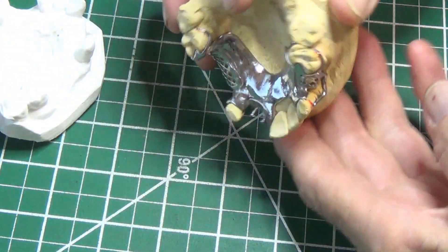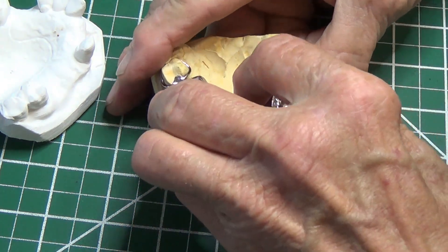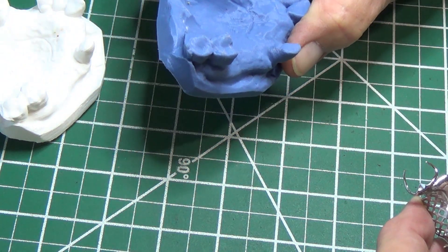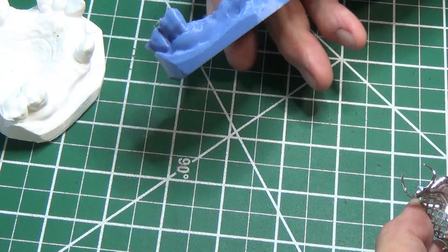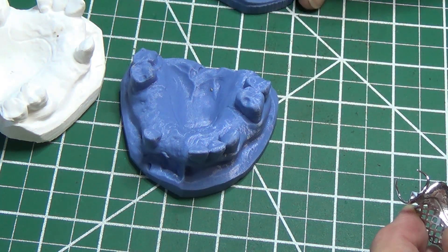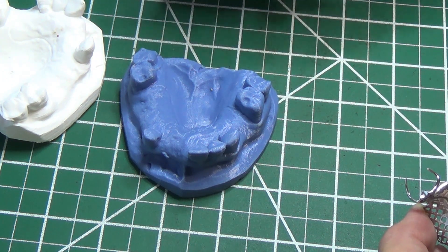It doesn't fall off the stone, so it fits nicely. Too bad you can't feel it — we don't have haptic feedback here, though that might be coming. I did experience that once with a haptic mouse, it was pretty cool.